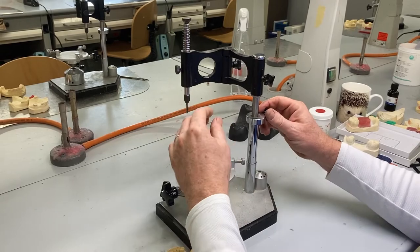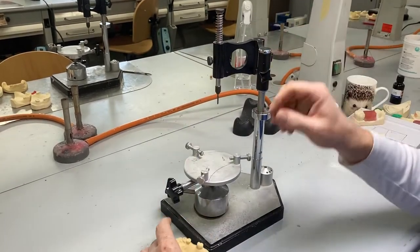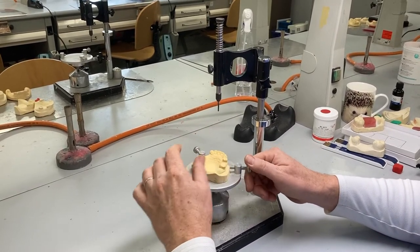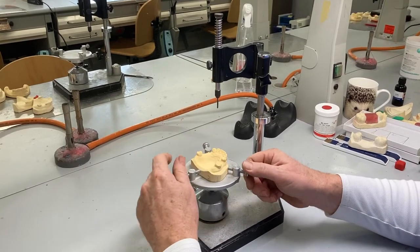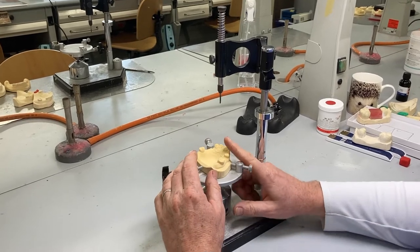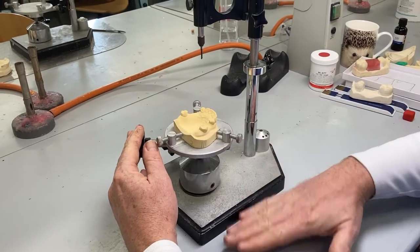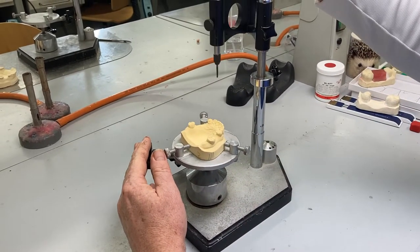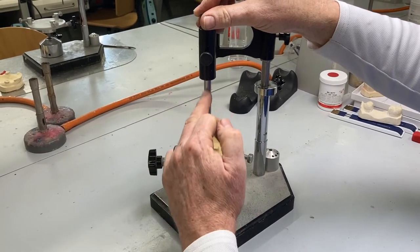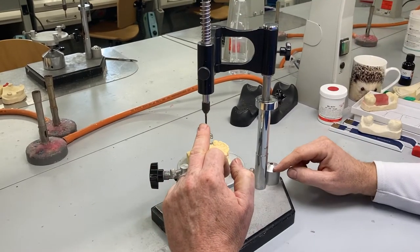When we're surveying a model, the first thing we do is survey relative to the path of displacement. The path of displacement is at right angles to the occlusal plane. This is the assumption we make about partial dentures — that the denture is always going to be displaced at right angles to the occlusal plane. So we put the model parallel to the bench top, and now our surveyor tool is at right angles to the occlusal plane, representing the path of displacement.